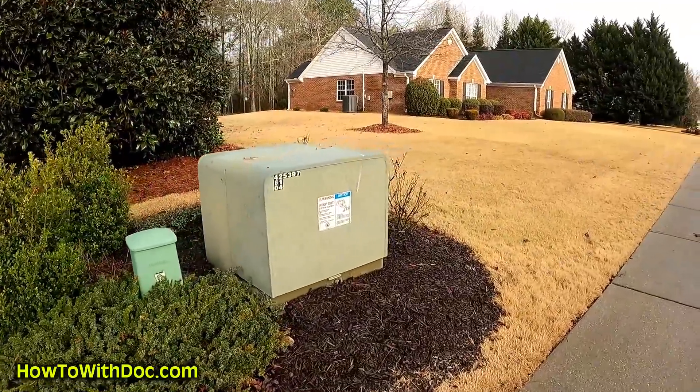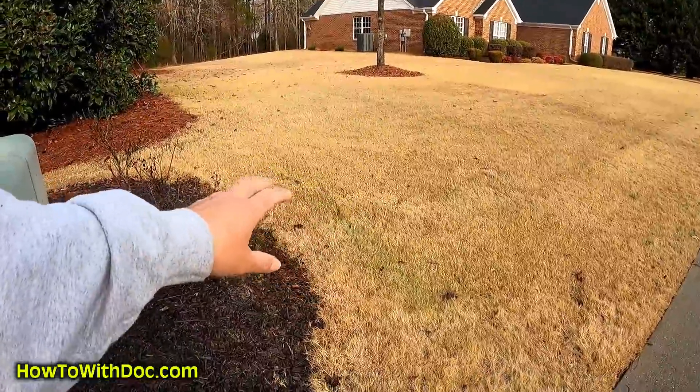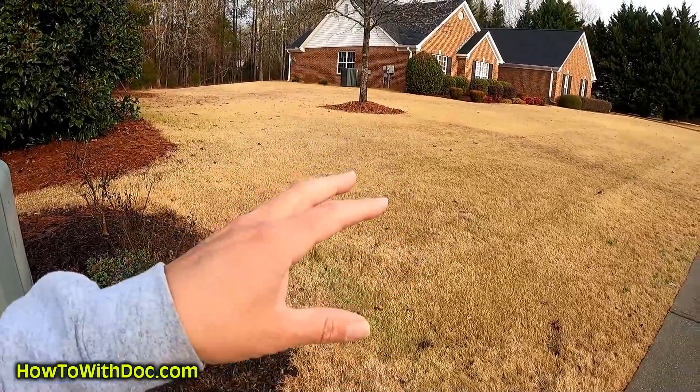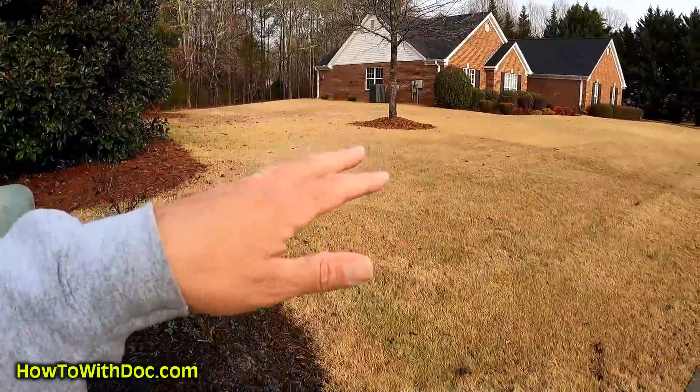When you spray pre-emergent on brown thick grass, you can get a certain percentage — I talked about this in the last video — that actually absorbs into the grass and doesn't get down to the ground. I'm going to show you that here in a minute. Most of it I think went into the ground, but let me show you the end result first. These lawns were pretty much green from the spray dye color, and most of that green has gone away. But you can still see a little bit of green, and that pre-emergent in it is not getting down into the soil even after eight hours of steady rain.